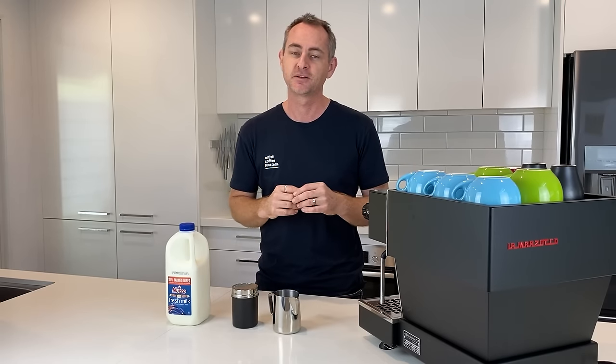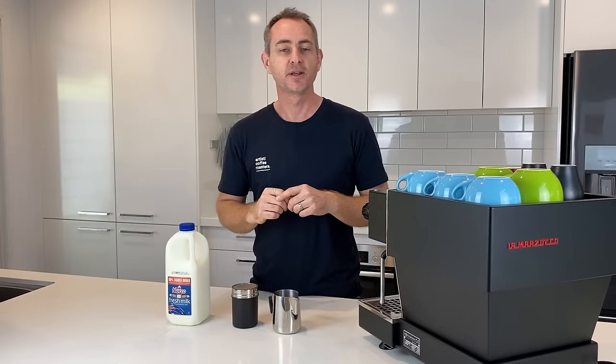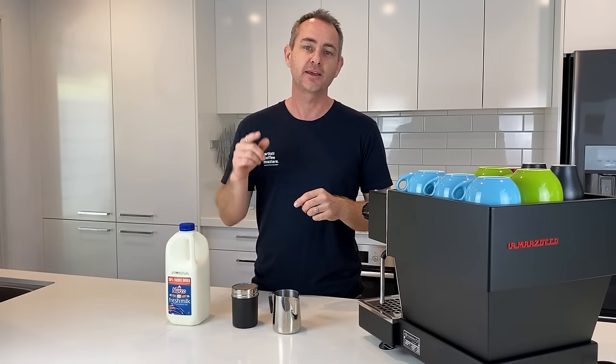Welcome back to our masterclass series on milk. Today we are going to be focusing on latte art. I'm going to be covering the different techniques that you're going to need to practice so that you can do those really delicate patterns, and also the basics. There are a couple of really cool tricks I'm going to show you at the end that will allow you to keep practicing.